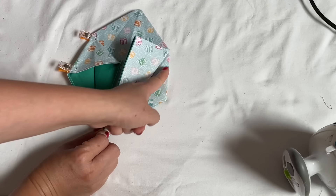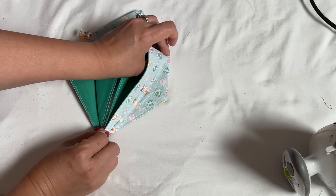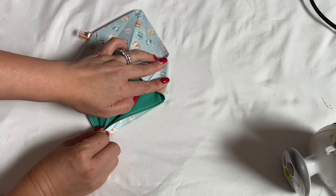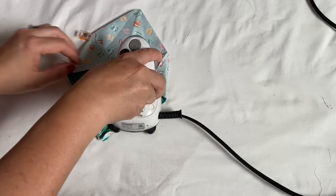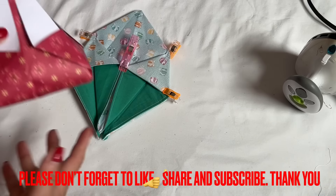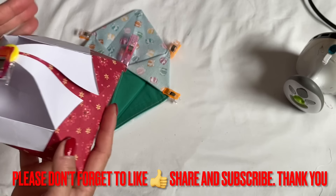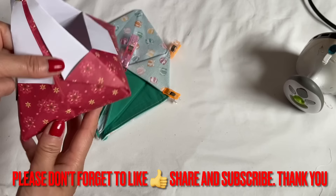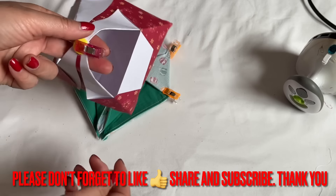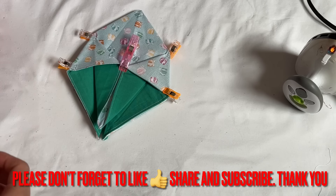When you fold it down, make sure it's going to be even with that side, like that. See, when I fold it down, it's going to meet the other side right there. I made the same one with paper — the paper stays better, but I like fabric because it lasts forever. This one, with the two points here, you can make it as a basket.